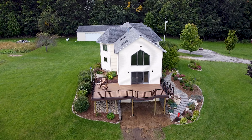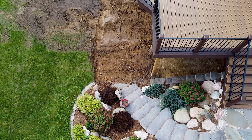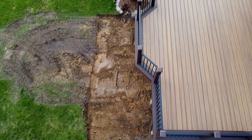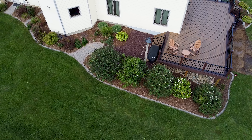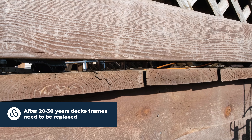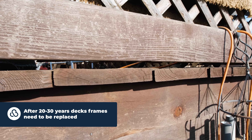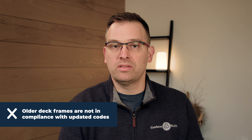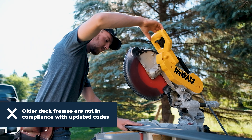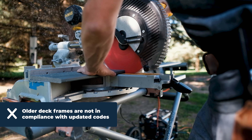How has the structure of the deck — typically wood — aged in the environment it's in? Here in Michigan, we have hot, humid summers with a lot of water, and we have really cold winters. So that structure has to endure the water, the moisture, the humidity, the super hot, and the very cold. And unfortunately, over time, even treated lumber has an age limit. So if you're reaching that 20 to 30 year limit, your deck frame is deteriorating.